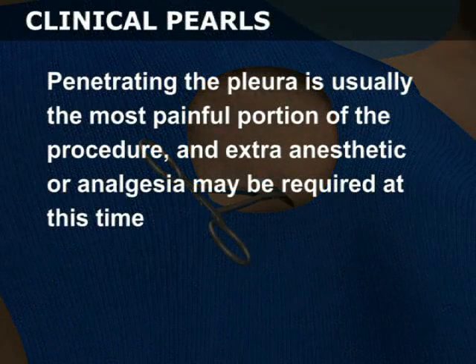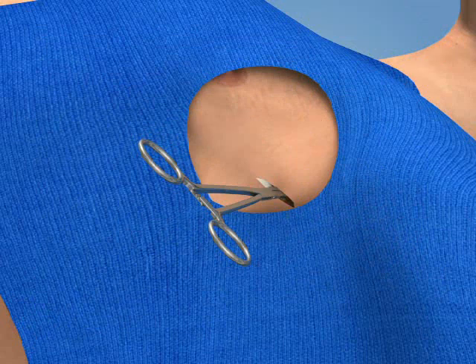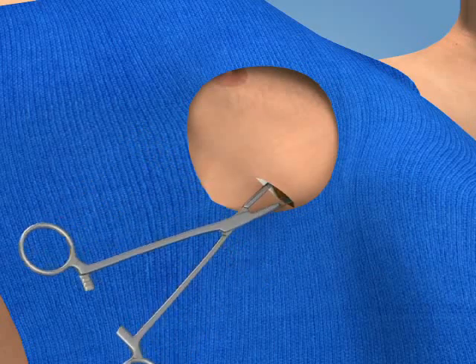Continue to apply firm pressure and advance the Kelly clamp through the pleura and into the thoracic cavity. Penetrating the pleura is usually the most painful portion of the procedure and extra anesthetic or analgesia may be required at this time. To avoid penetrating too deeply, hold the Kelly clamp several centimeters from the incision site prior to puncturing the pleura. With the clamp tip in the pleural cavity, spread the clamp widely and withdraw it to make an adequate entry portal.